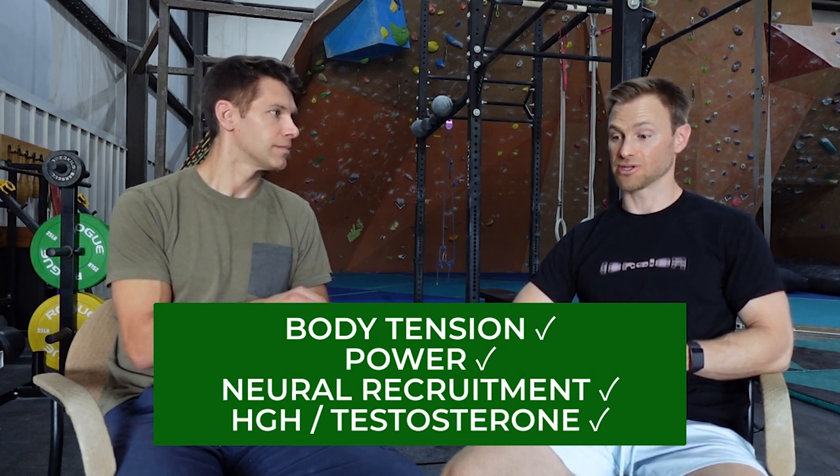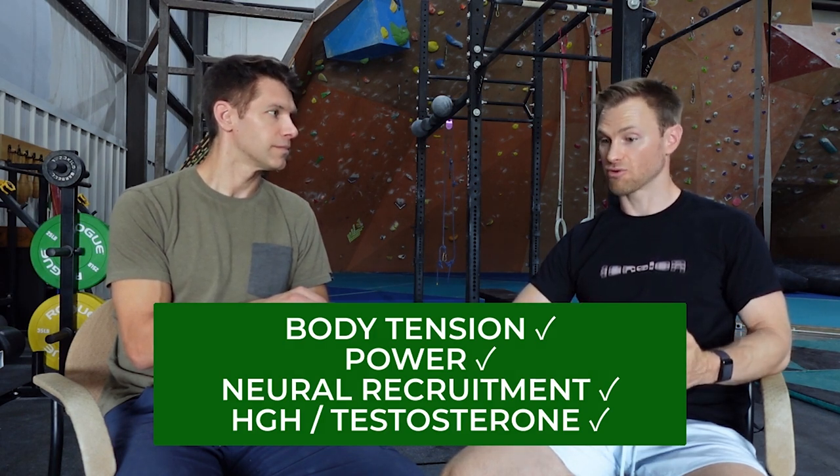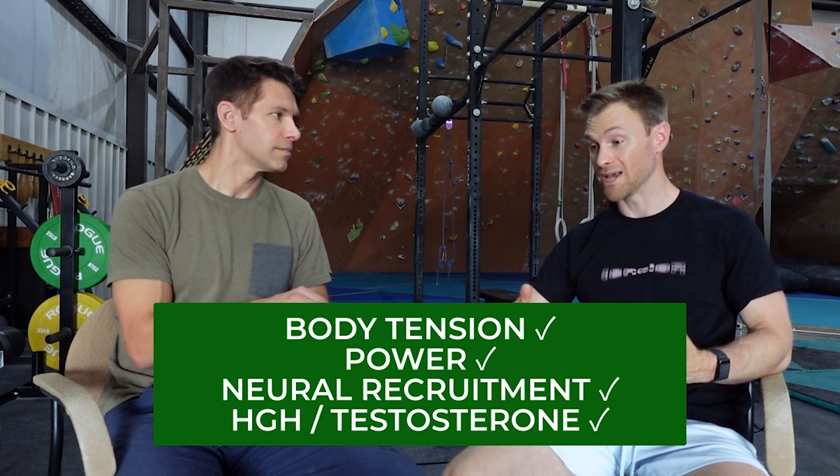And then from a hormone standpoint, all of these lifts are really going to maximize growth hormone and testosterone production — in men and women — which is going to help with recovery and definitely with your power.